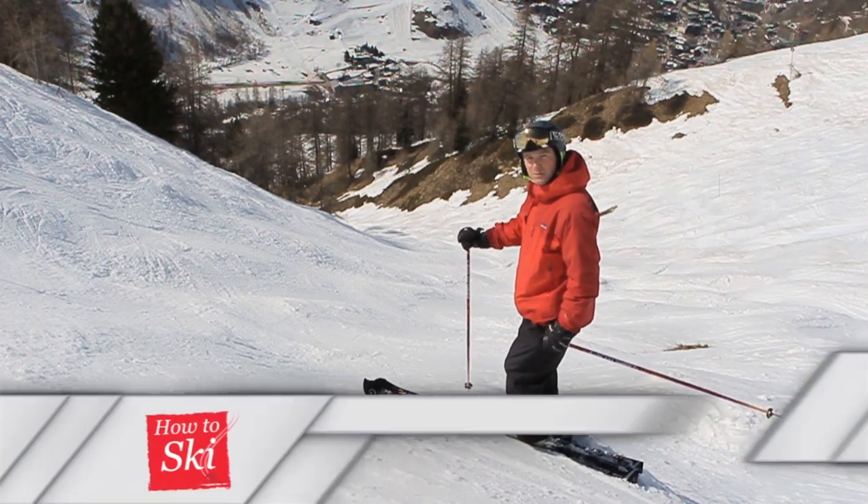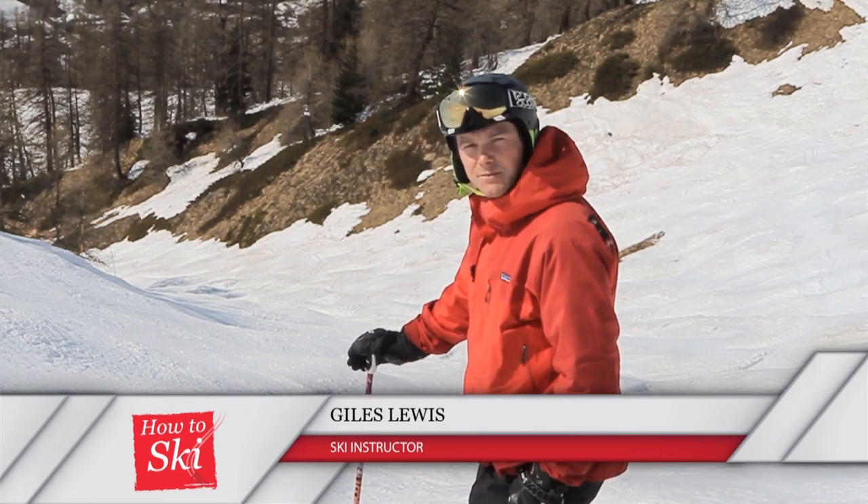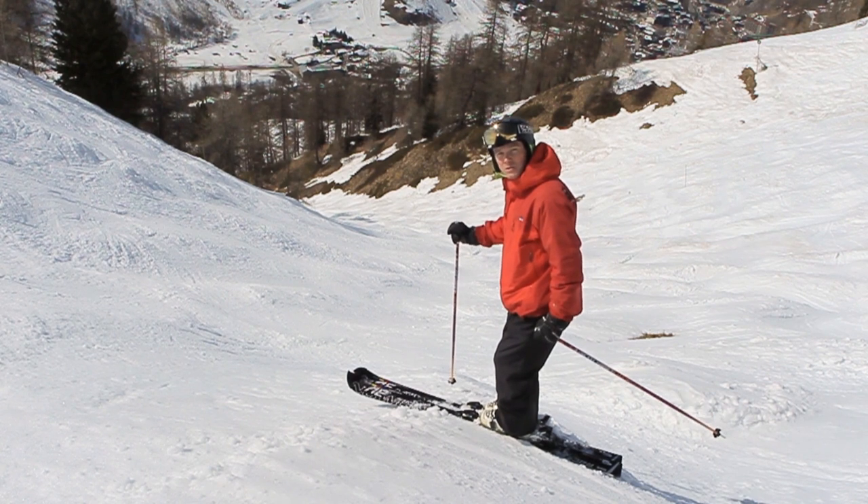Use of a pole plant in the bumps is really important — you shouldn't make a turn without one. A good solid pole plant really helps us control the rotation of the upper body, and it also gives us a point around which we can pivot.